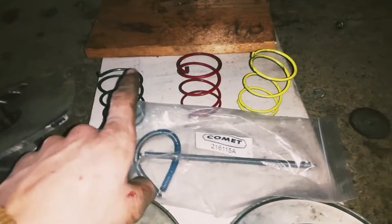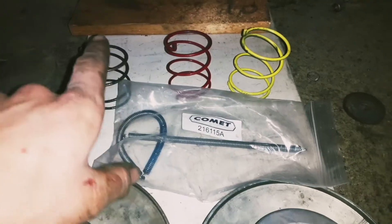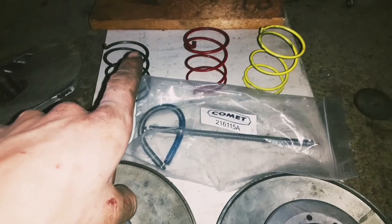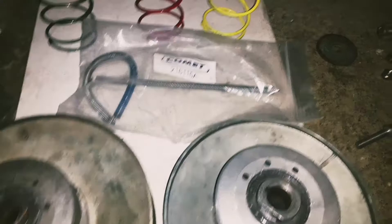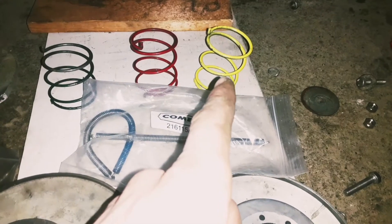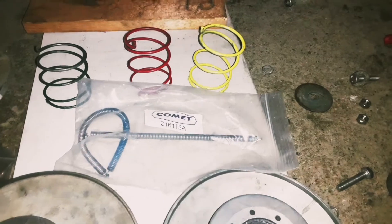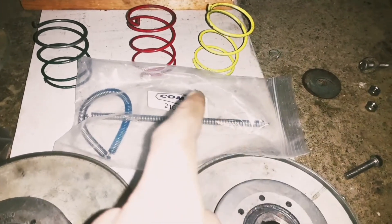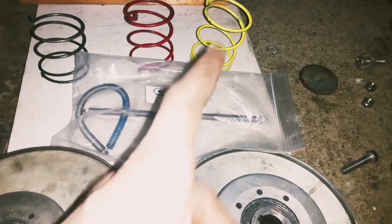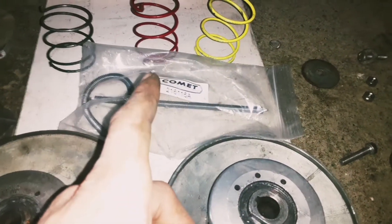If you're doing drag racing, you probably want to go with the green spring because it's going to shift to the higher ratio faster, and if your motor has the power to pull, you're going to accelerate faster. Generally the yellow spring is going to be better for off-roading because it's going to hold the low ratio longer, meaning you can cruise at a higher speed in the low ratio at a higher RPM where you're making more power. These are general terms — it's not set in stone and it really depends on your setup.